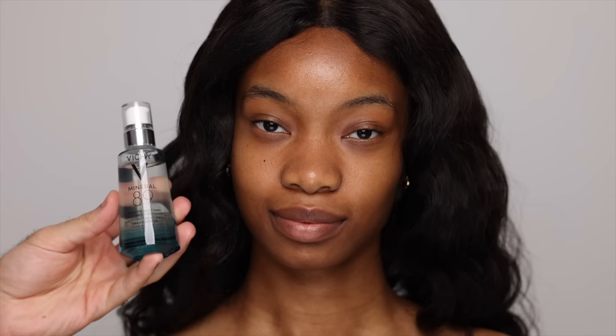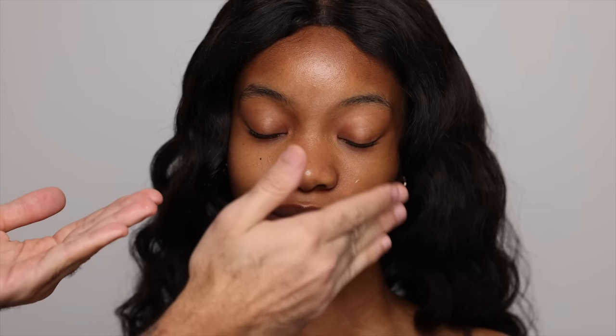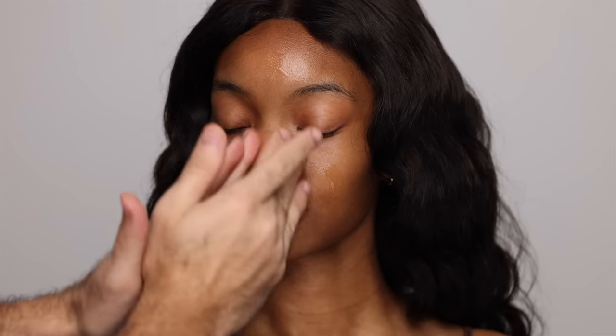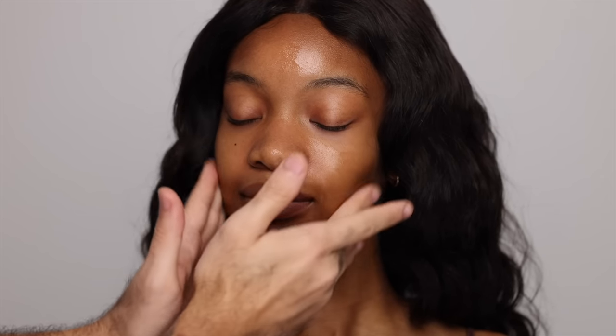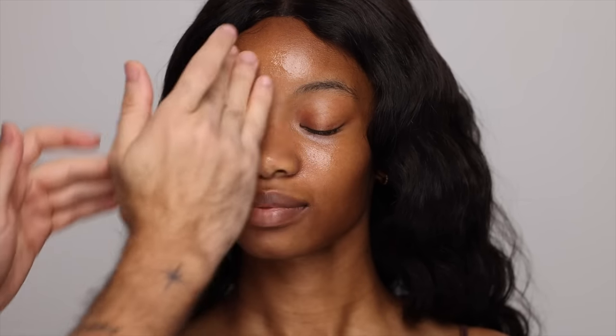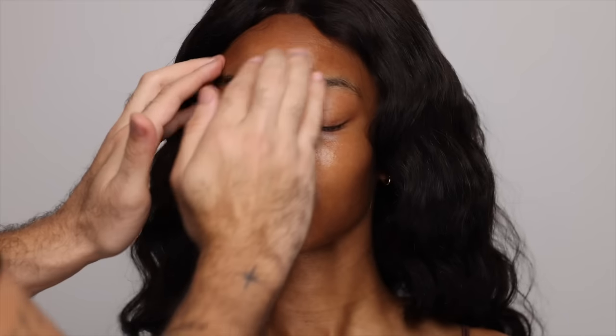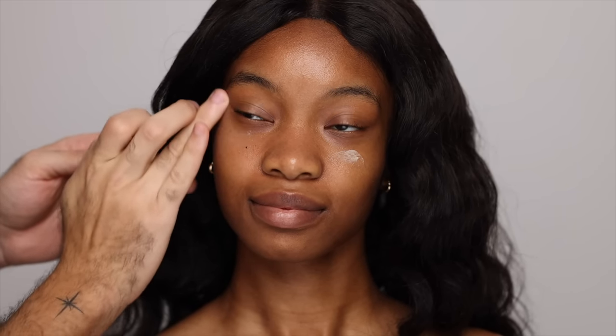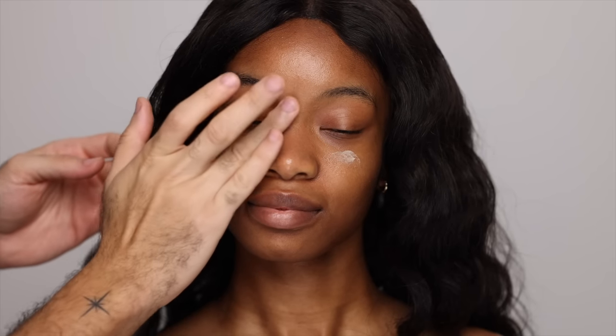Then I'm going to be following up with a hyaluronic acid — this is one from Vichy that I really like — tapping it all over the skin and rubbing it in until it has sunken. I love using hyaluronic acid because it adds a thin layer of moisture and then I can go in with creams. Don't forget to take this down the neck as well. Then I'm going to be using the Bobbi Brown Vitamin Enriched Eye Base, adding a generous layer underneath the eyes and tapping and rubbing that in.